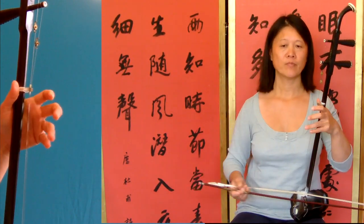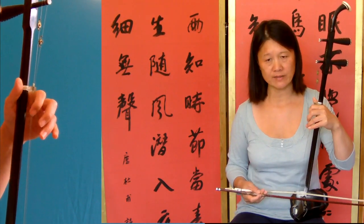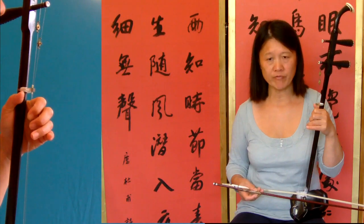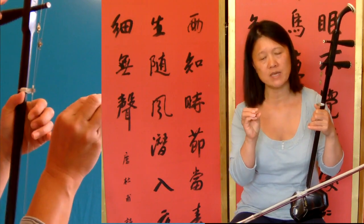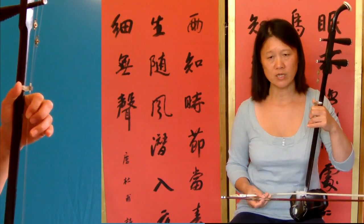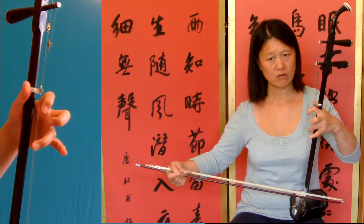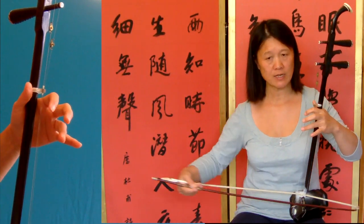So I'm going to play bar twelve and thirteen together. Then bar fourteen: there's a lot in this piece — a half beat start and the second note is four beats. So fourteen: auto string, first finger, inner string, third finger, then open string, outer string, open string, outer string.